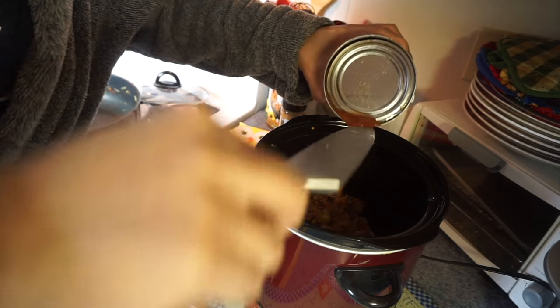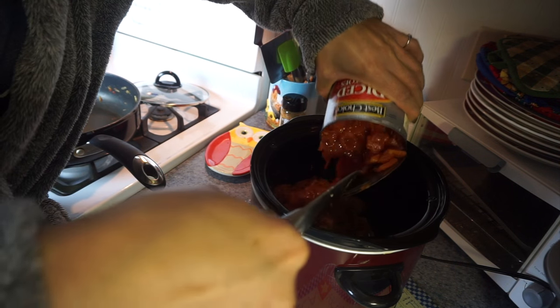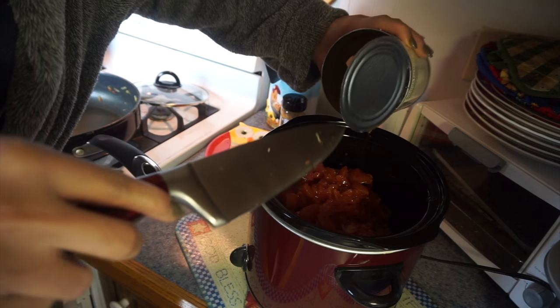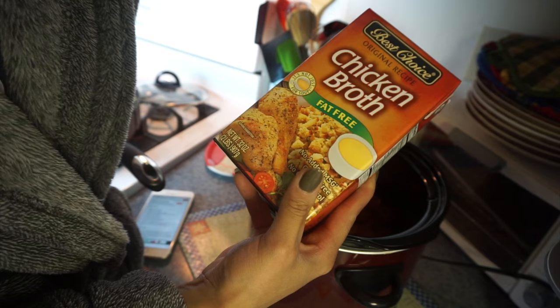I'm getting the crock pot ready. We're just going to take the ground turkey and put it in the crock pot — don't worry about it being on the bottom because we'll mix it up later. Then we're going to add our can of diced tomatoes as well as the chicken broth.